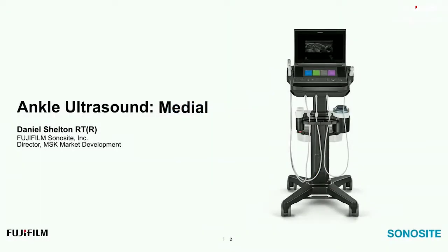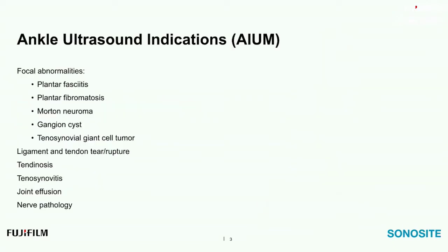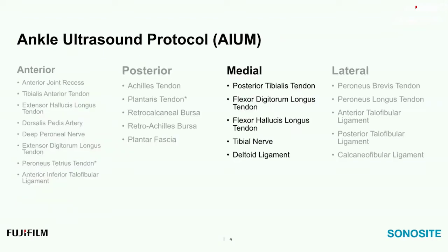Thank you for that introduction. I'm going to jump right into the slides because we have a lot to cover. The AIUM indications that we've gone over in previous webinars are listed here. We're going to cover the medial ankle protocol set forth by the AIUM, which includes the posterior tibialis tendon, flexor digitorum longus, flexor hallucis longus tendon, the tibial nerve, and the deltoid ligament complex.